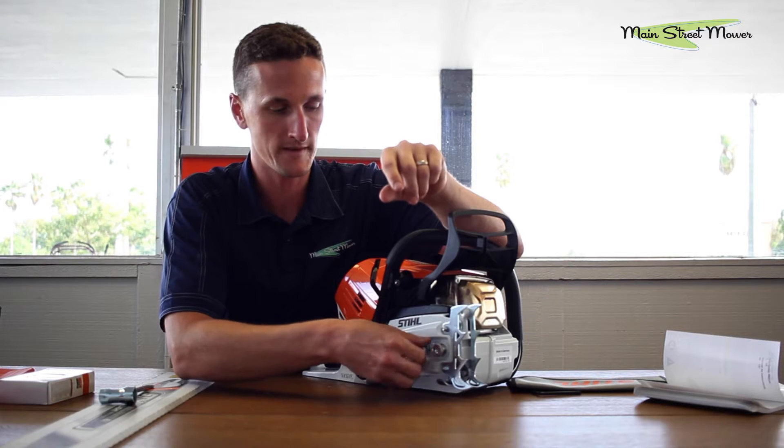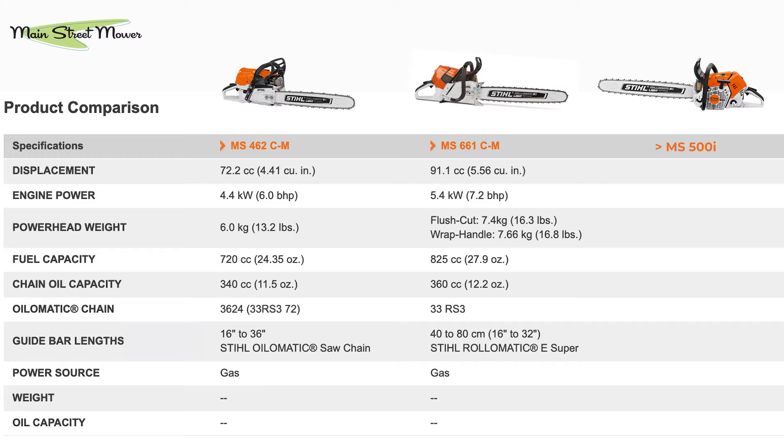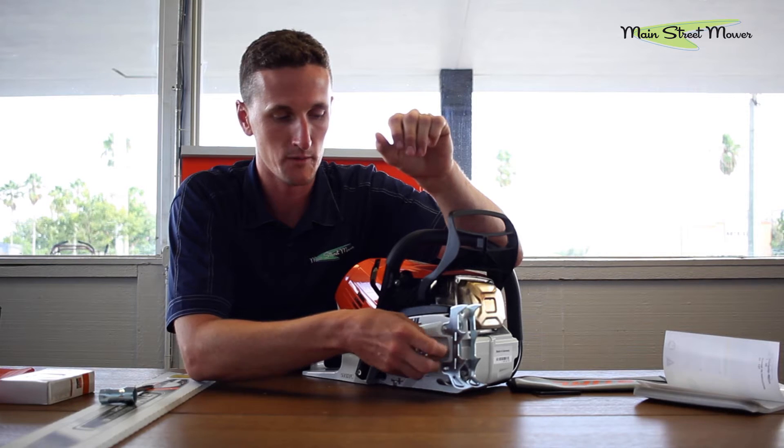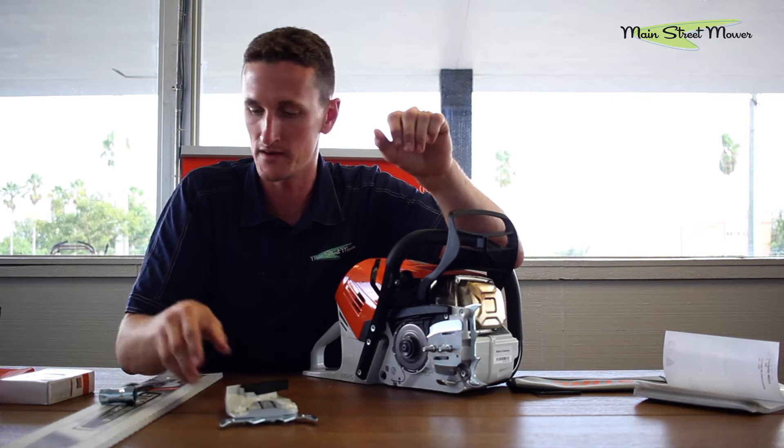Where it's going to lie in the spectrum of saws is in between a 462 and a 661. The 462 is a six horsepower saw; a 661 is 7.2. This is 6.7. So this is closer to the horsepower of a 661 with the exact same weight as a 462 — pretty killer performance. Very peppy speed from what I hear.